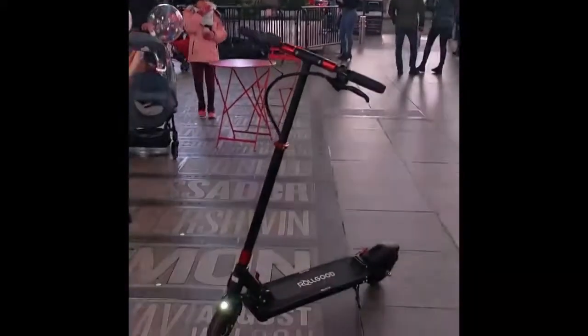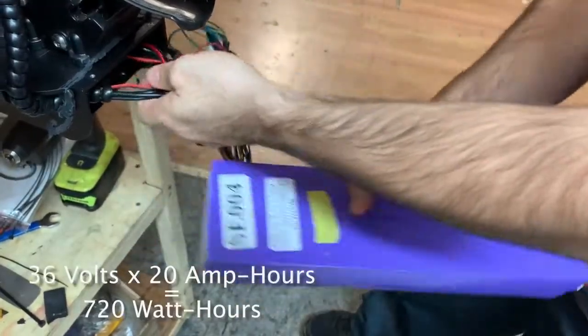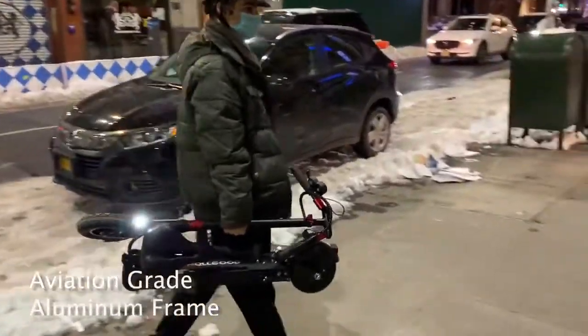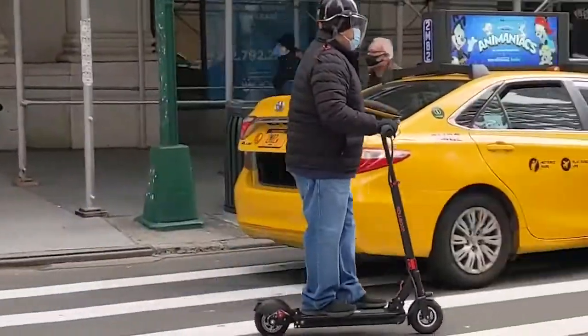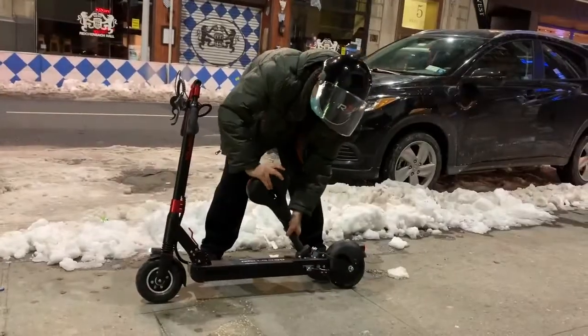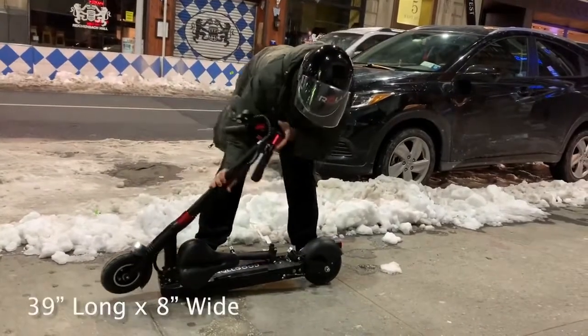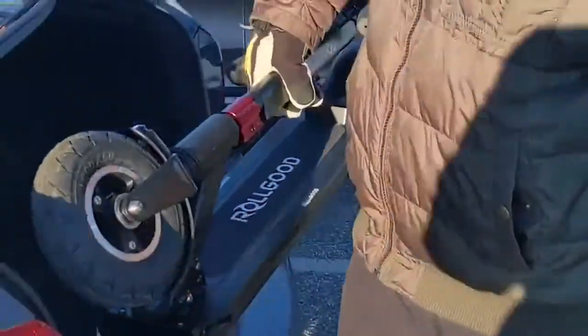Finally, we present the 720 — the scooter with a 720 watt hour lithium ion battery. Strong and lightweight at only 35 pounds, it can carry up to 250 pounds with its 400 watt motor. You can take the 720 anywhere by completely folding it down to just 39 inches long and 8 inches wide. It's compact enough to fit inside a car, bus or train.